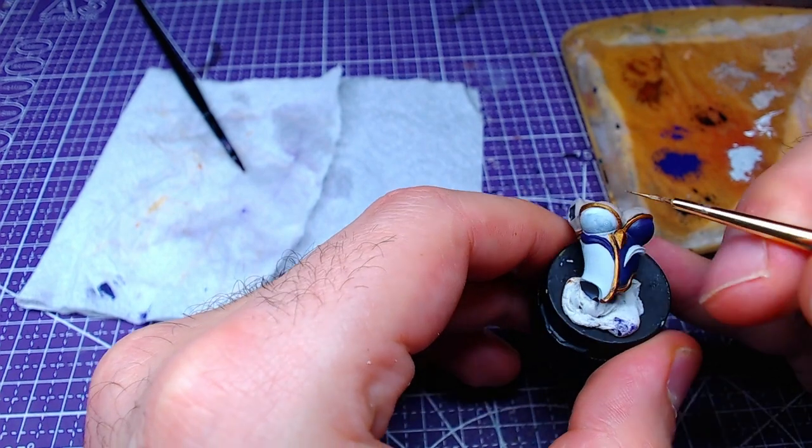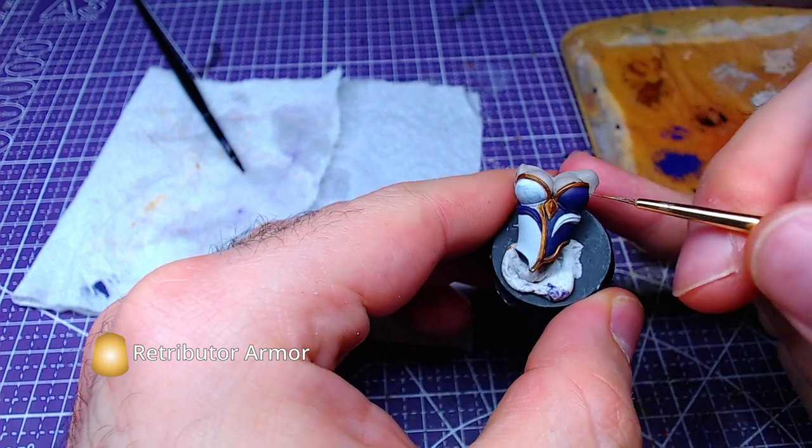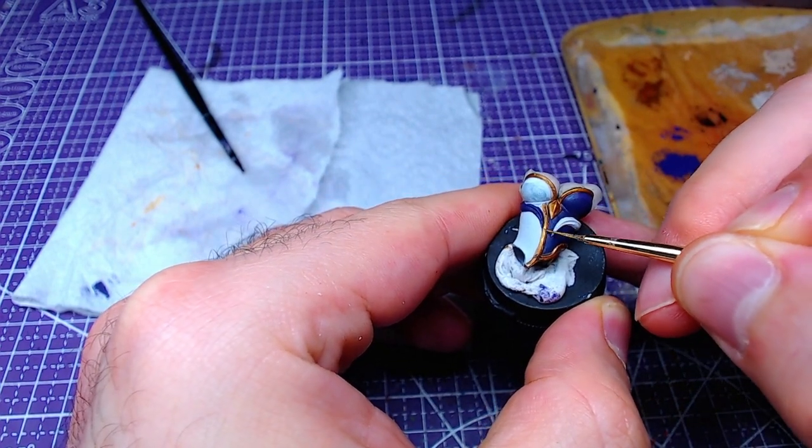Once our shade has fully dried, with Retributor Armor we will make highlights on the outline at the most flat areas that the light will hit.